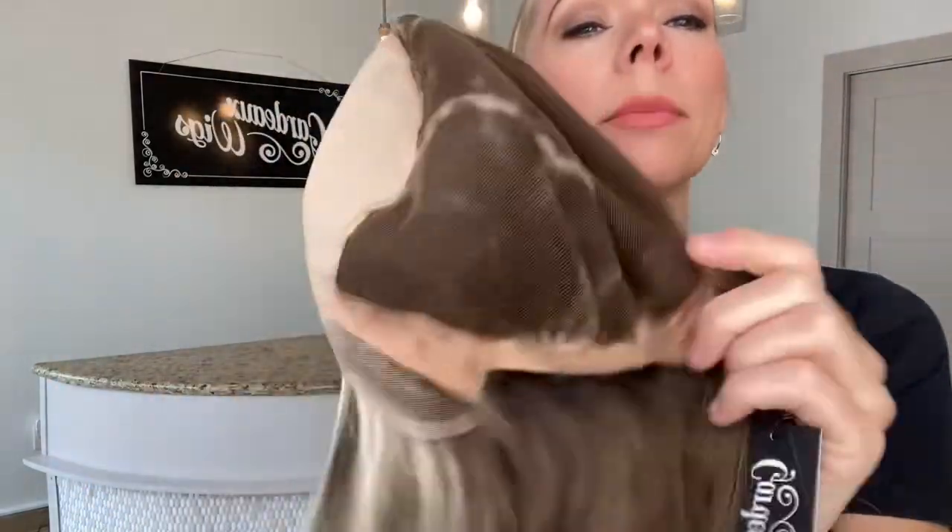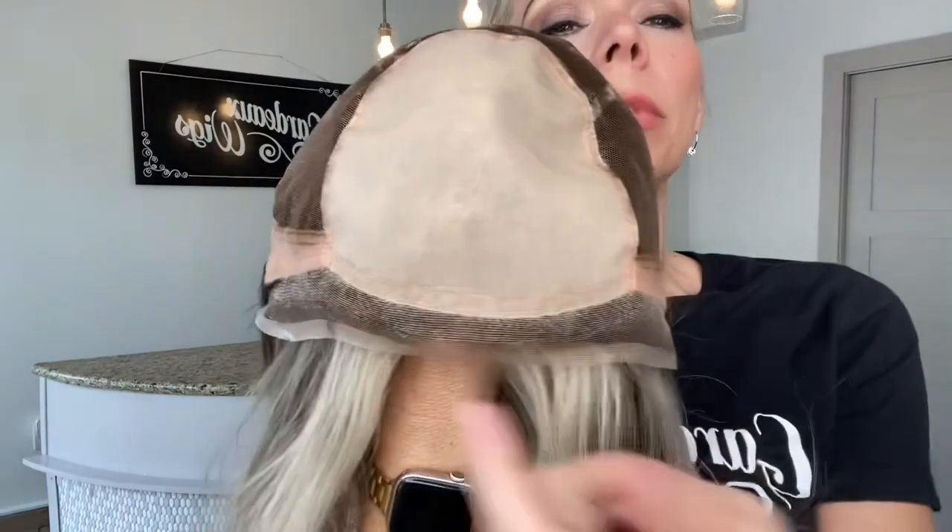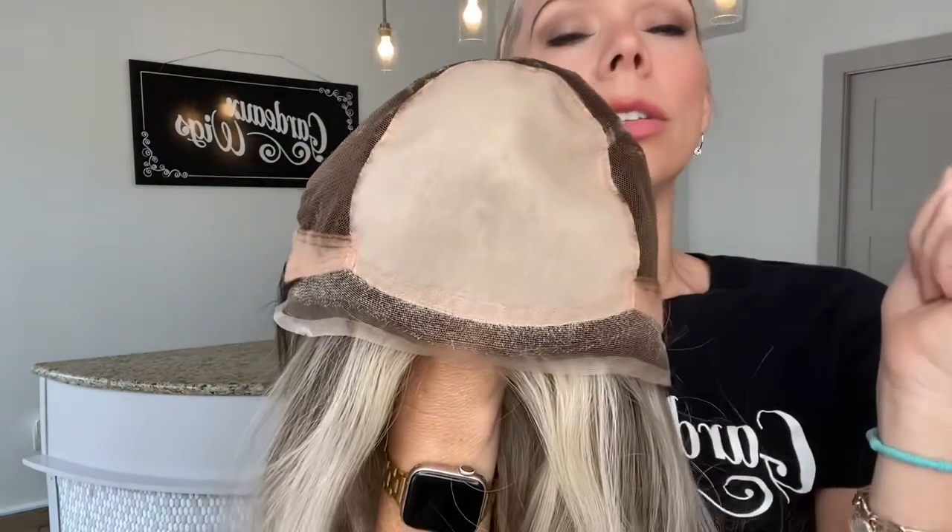Hand-tied with adjustable straps, ear tabs, and a monotop lace front and an extra layer of silk on top.